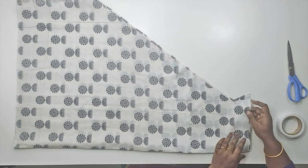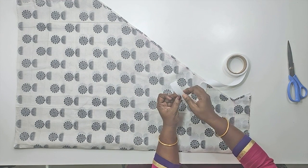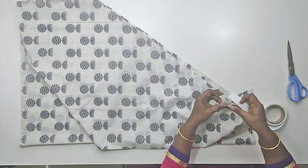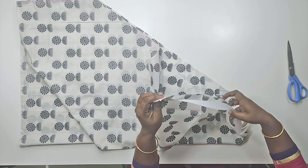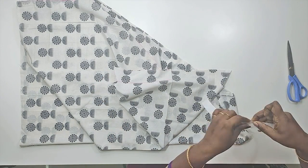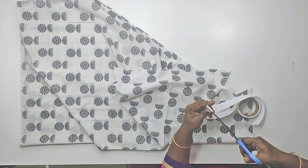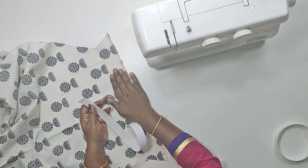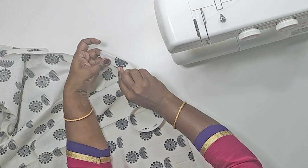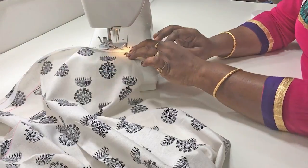We will fold the bottom and take the back, then clean the back. If we turn it, we will fold the canvas 1 inch. We need to fold the canvas. We will cut this in the bottom part.